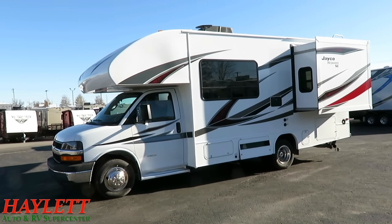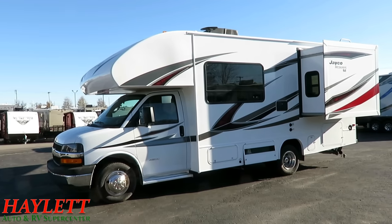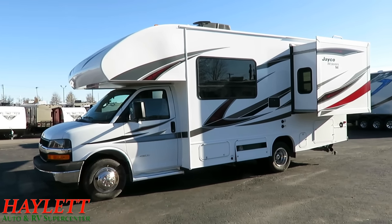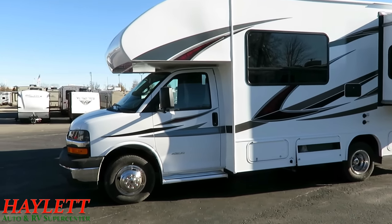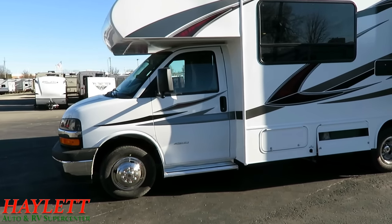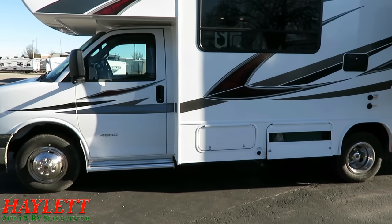You've got additional warranties from GM on that Chevy chassis for your powertrain and whatnot. For our Canadian customers, this warranty does extend into Canada. The Mercedes chassis warranty actually does not extend into Canada — this one will.